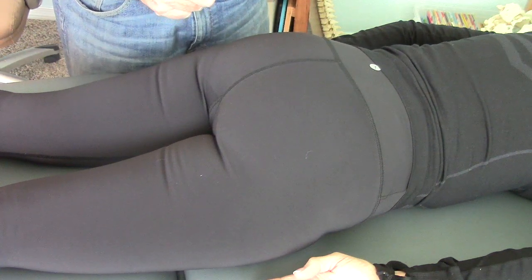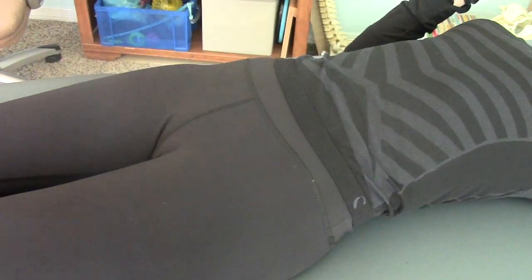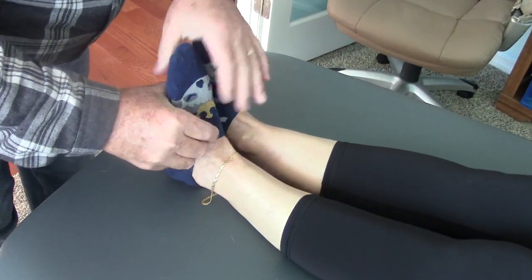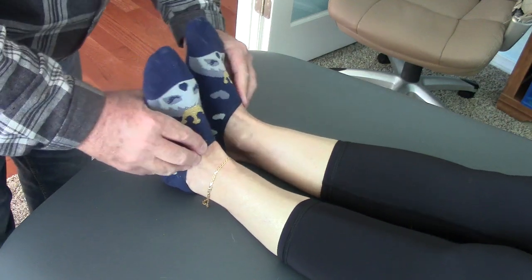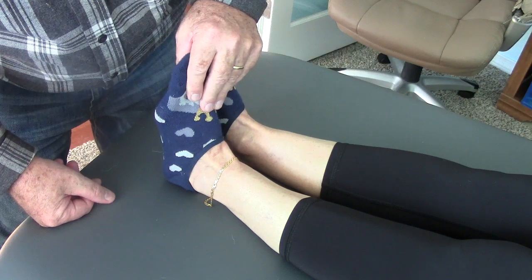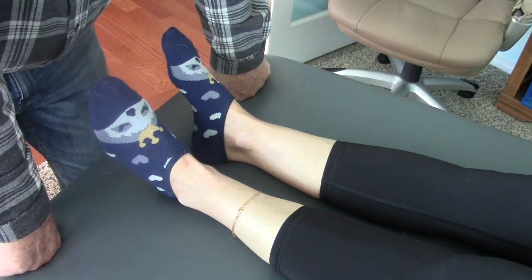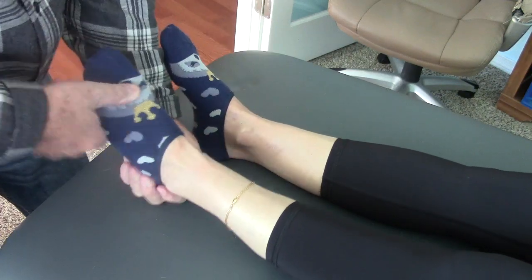For many decades she wore high heels. I wonder if she developed restrictions in her ankle. When I dorsiflex her, I can take her just slightly beyond neutral. I would expect in her body type about 15 or 20 degrees of dorsiflexion. Both sides move equally up into dorsiflexion, but probably only about five degrees or less. So I'm going to mobilize the talus posteriorly as part of my treatment, and I'm wondering if her body compensates here in the ankle for that posterior sacrum. I'll demonstrate that right now.